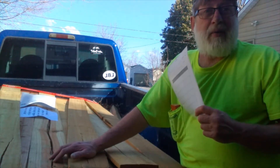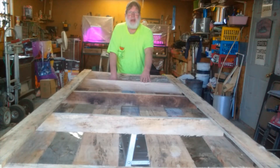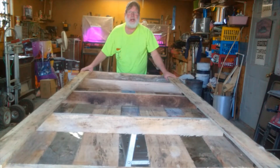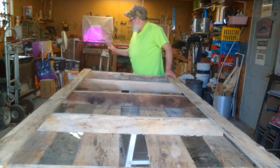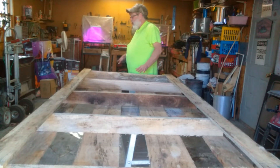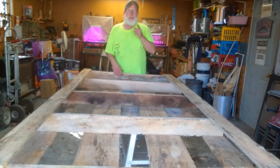I'll be right back and I'll show you what I want to do. Alrighty guys, I got this 7-foot pallet and what I'm going to do is cut it in half so I have two sides on my 7-foot long bed. I'm going to use another pallet and cut it in half too, and that's going to be my other two sides. So I'm going to get busy cutting these in half and I'll be right back.